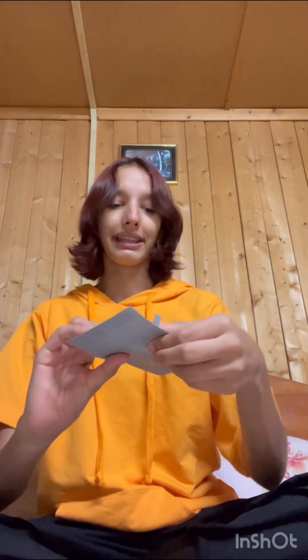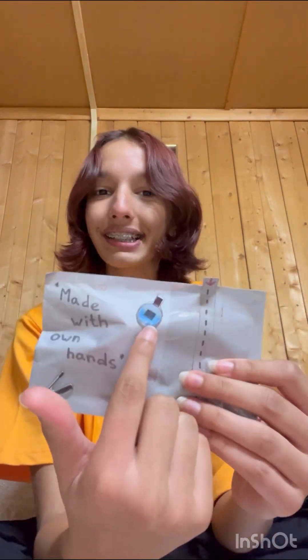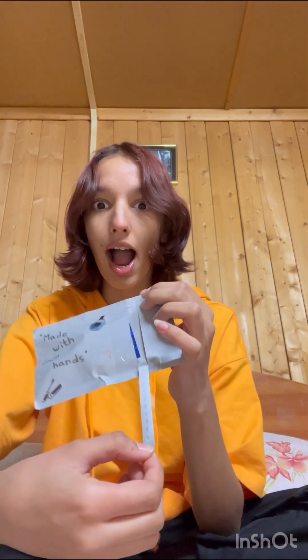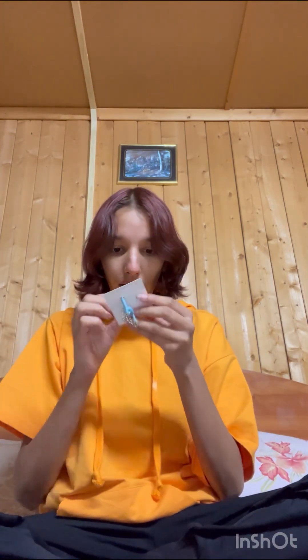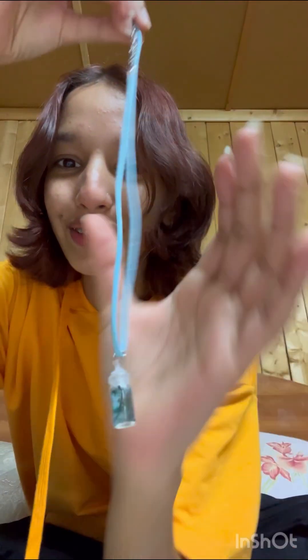Next I'm going to open this one — 'made with own hands,' she made it herself, and there's a little sticker. These are so cute, oh my god. I absolutely love this. This is so beautiful — it's basically a necklace, and there is this cute bottle with a plant inside of it. It's so pretty, oh my god!